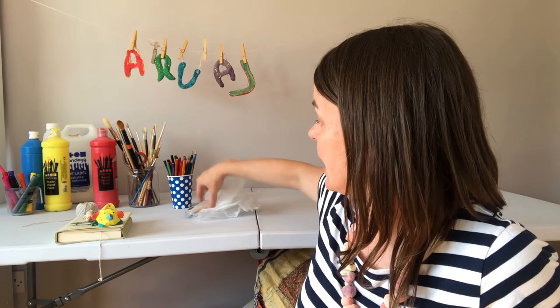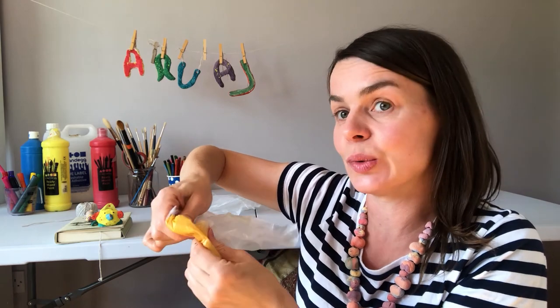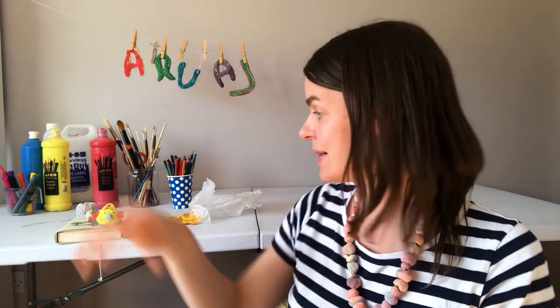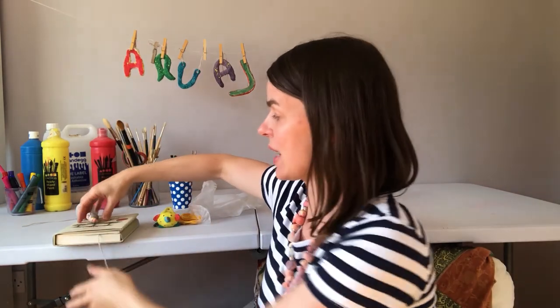Thanks so much for taking part in today's Making Art Workshop. We used everyday materials like flour, salt and water to make a salt dough. If you leave these in plastic bags they stay nice and squidgy and you can use them again and again. If you don't leave them in plastic bags and you let them dry out they'll get really hard. I moulded some into beads and now I've got a necklace and also a little bookmark, and there's tons of different decorating craft ideas you could do with the salt dough beads.